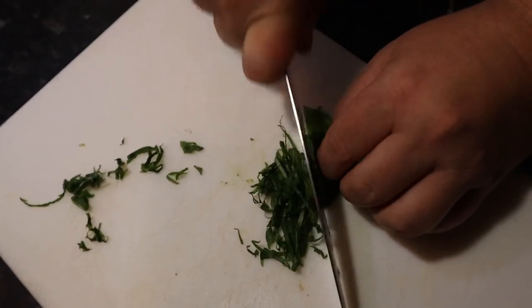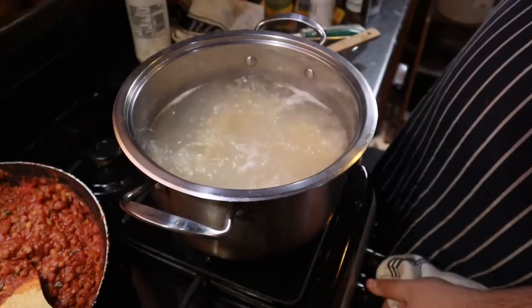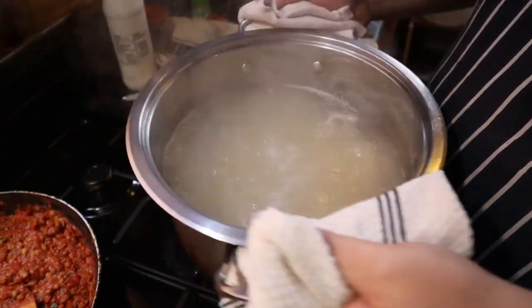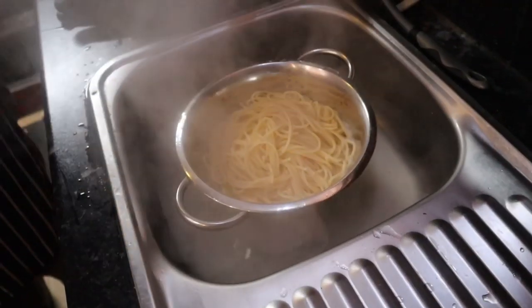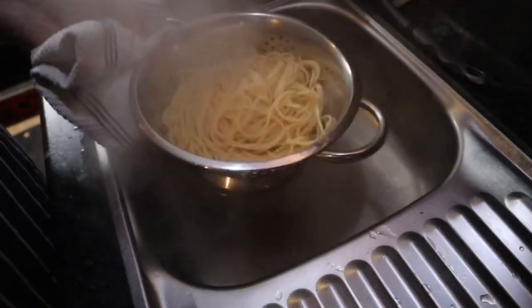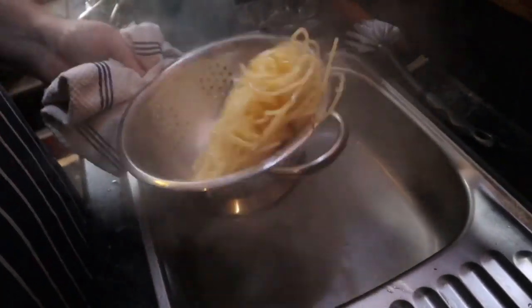Chop up 10 fresh basil leaves and stir them into the bolognese. When the pasta is ready, drain the water. I always cook it al dente, which roughly translates to 'to the tooth' — at the centre of the pasta once it's cooked it should be ever so slightly firm, almost like a slight crunch. It gives a bit of texture when you're eating the pasta and it doesn't get all soggy.